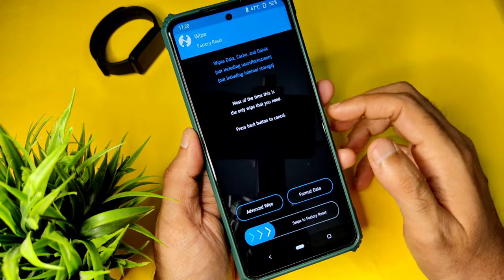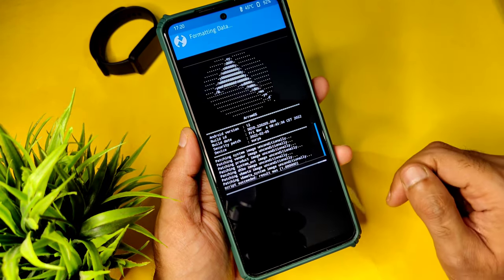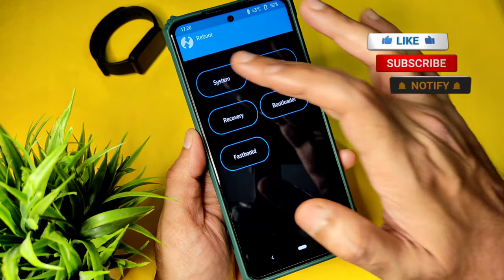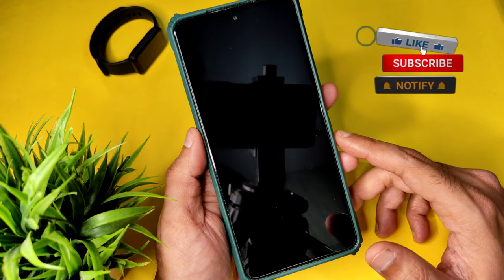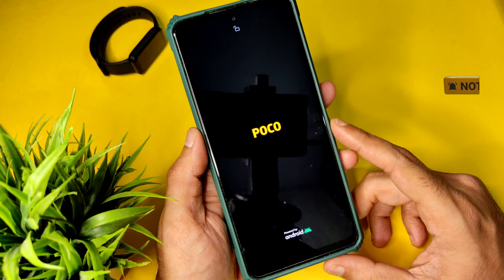Go to home and select the wipe section, select format data, and type YES and press the tick button so that formatting data completes. Then go to home section and select reboot, then go to system. This is the complete flashing method for Arrow OS with the March 4th build date, latest version.